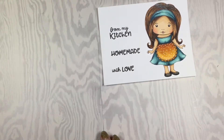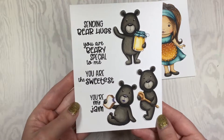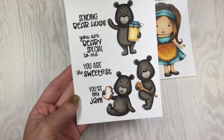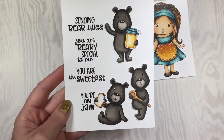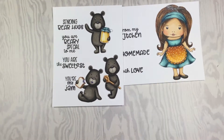Our next stamp set is this adorable bear stamp set called Berry Special. The sentiments are: sending bear hugs, you are very special to me, you're the sweetest, and you're my jam. This would be great for so many different occasions. We have a little teddy bear with a sandwich, one with a spoon, and a bear with a jar — these are really fun.